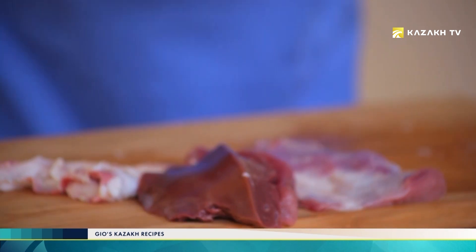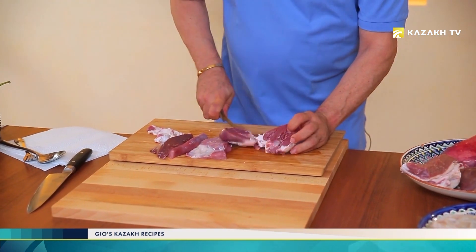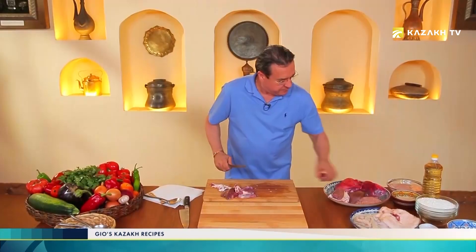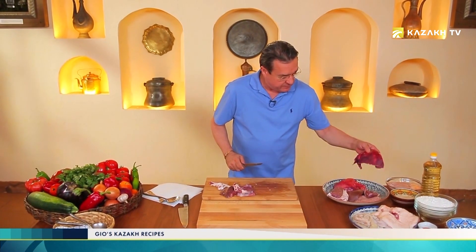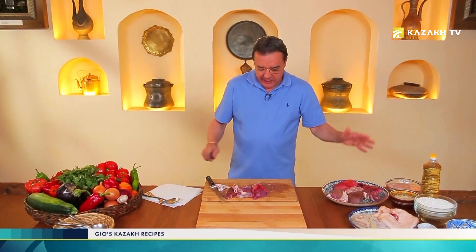Then we have the heart. This is the heart. You can see small size. I will take half. And these are the lungs. I will take also a piece. And then these are the intestines. So, I took all my meat, all my parts, and now I'm going to chop it in small pieces.